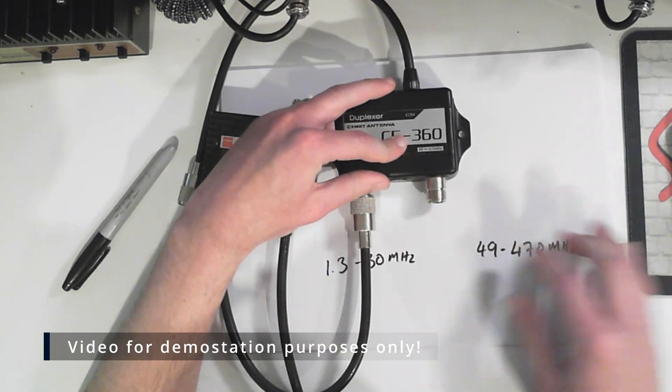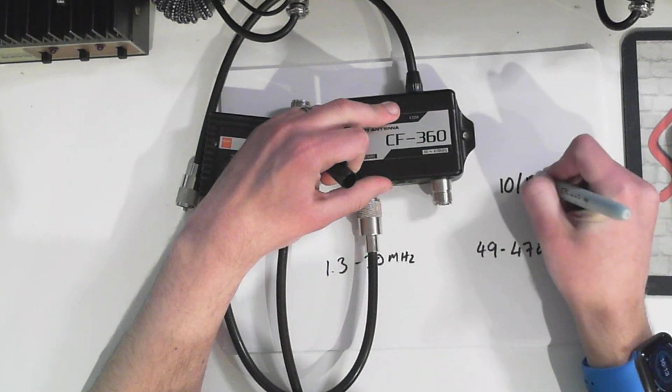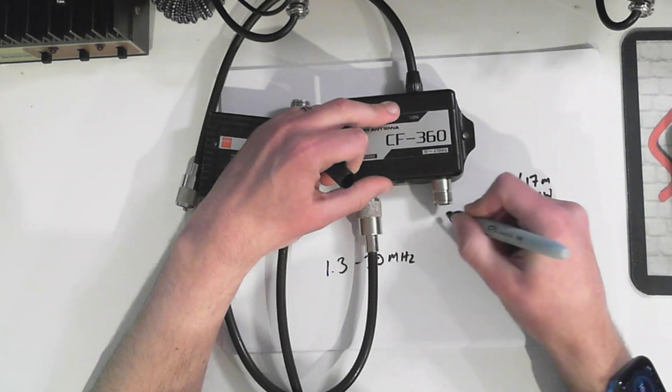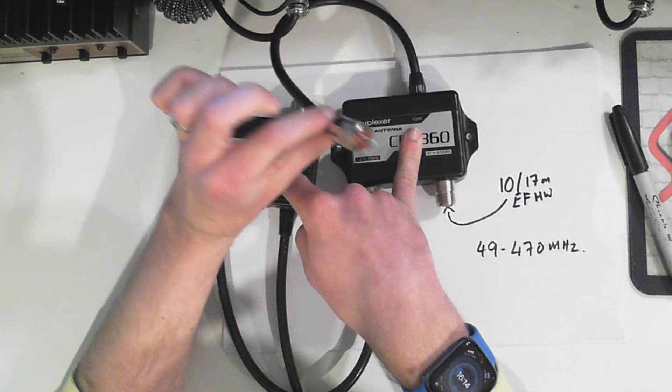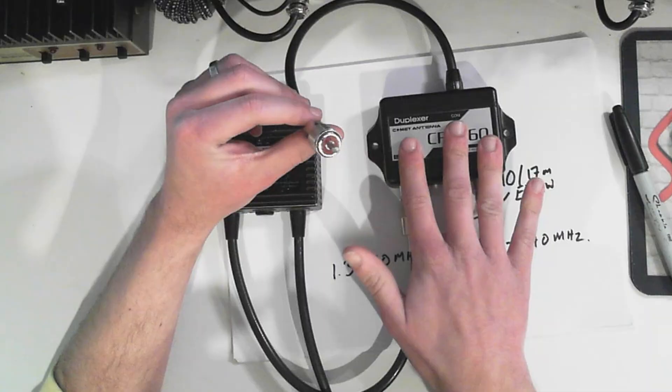Then on the other side, I can have an HF antenna - in this case, my 10 and 17 meter end-fed half-wave. That goes into here, which means when I plug this into the radio - which at the moment is the IC7610 - I have got two antennas with only one antenna socket. And using this, I'm kind of using it as a switch, except I'm not, because I'm not having to actually switch anything. The RF just knows where it's got to go. Is there some loss involved? A little bit. Do I care? No. Does it work? A hundred percent.